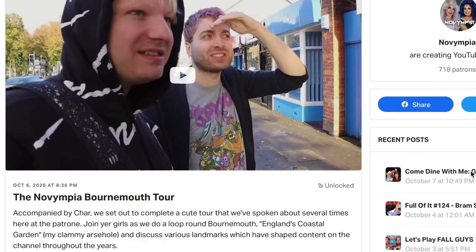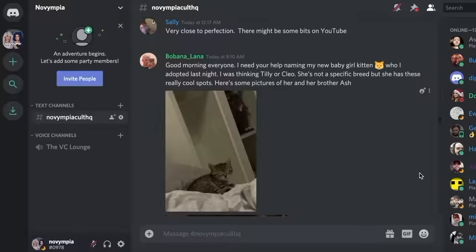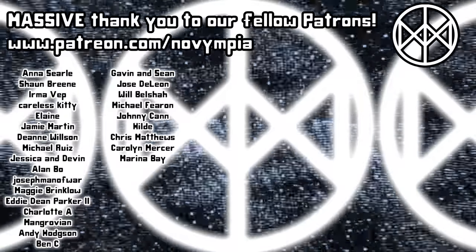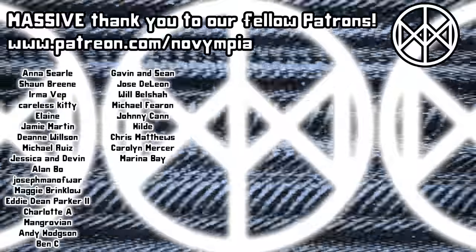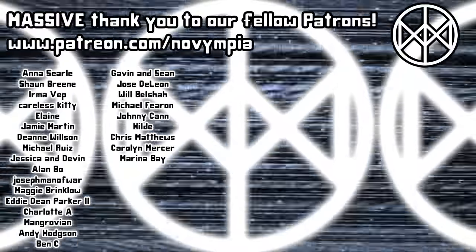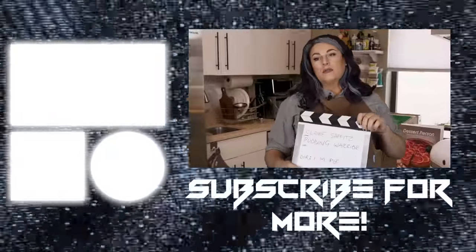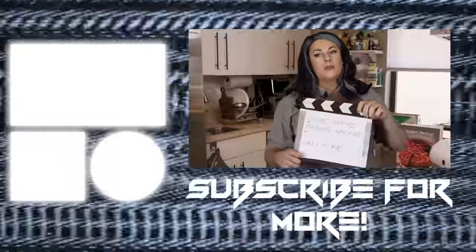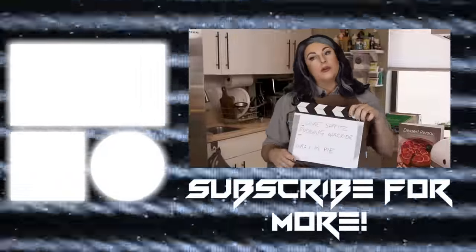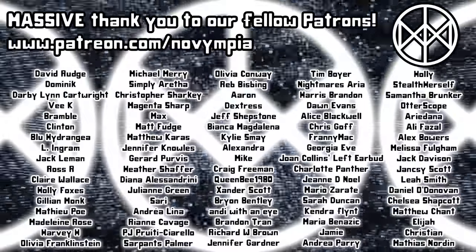The Novimpia channel is made possible by our gorgeous patrons who get early access, exclusive content, and buyer's remorse. And a proud go fuck yourself to our brand new patrons. One thing I've learned from COVID is that when you promise to make someone a Tarte Tatin, they really don't like it when you don't make it for them. Join the Patreon, we'll do a shot of Patron.